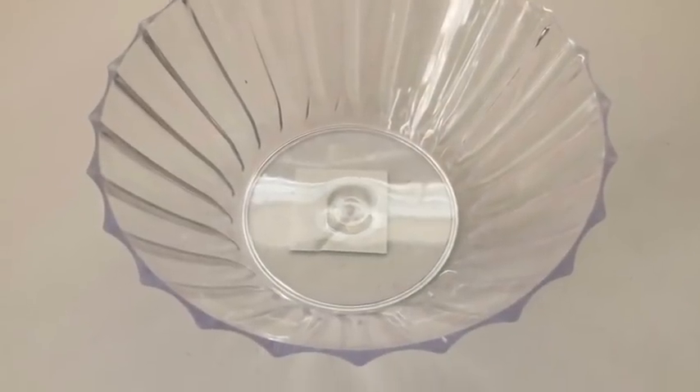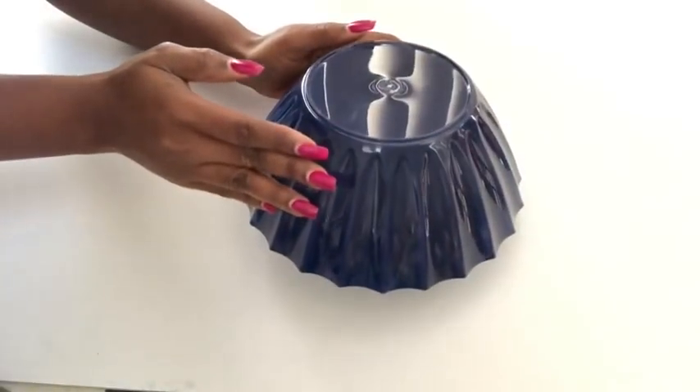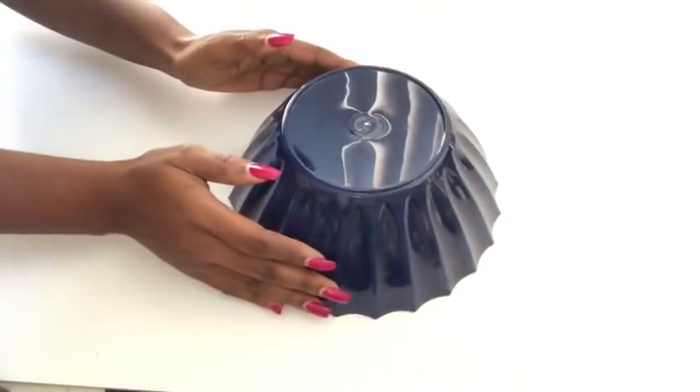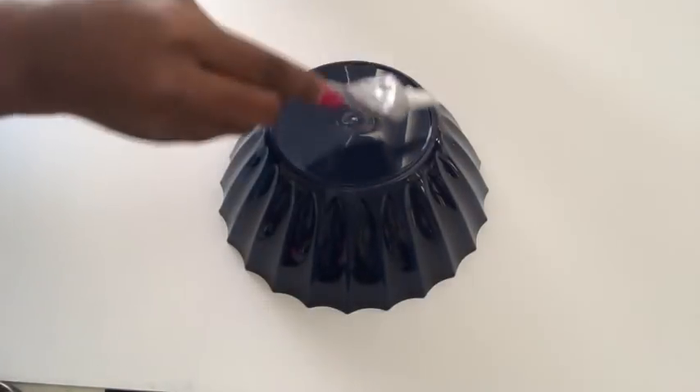For the base, I'll be using a bowl that I got from the Dollar Tree. I spray painted it navy blue, doing the spray painting inside the bowl so that I can still have a little bit of shine on the outside. I'll be using a strong adhesive to attach the tin can to the bowl.